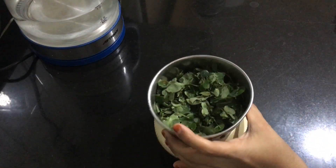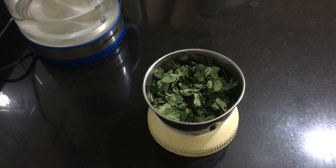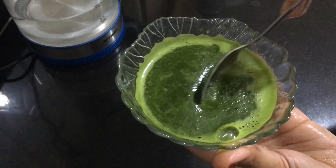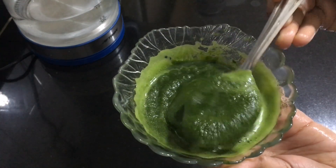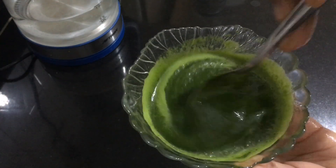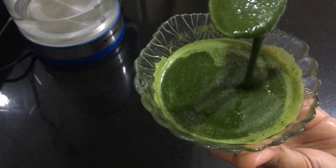I have taken some drumstick leaves, added sufficient water, and then ground it into a fine paste. This is the consistency of the paste — not so watery. I have added maximum of quarter to half cup of water to make it into a thick paste.